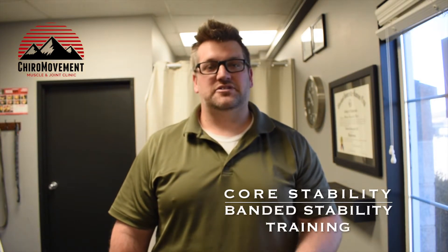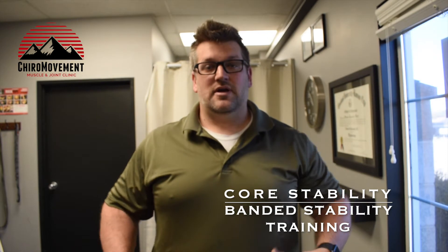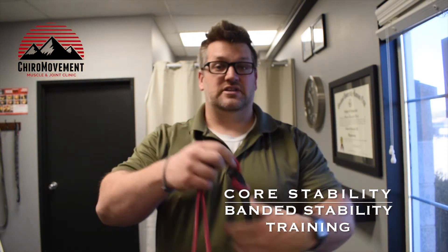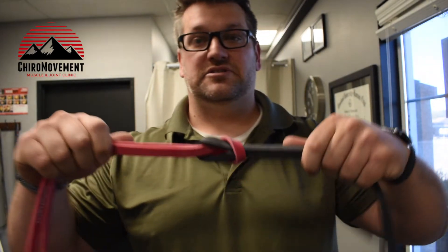Welcome to Chiro Movement Muscle and Joint Clinic. In this video we are demonstrating how to implement a core stabilization exercise using two different resistance bands. It doesn't really matter that they are different — you can see how we're putting them together with a simple square knot. We're going to anchor this around a weight down low on the ground.